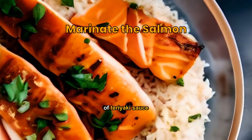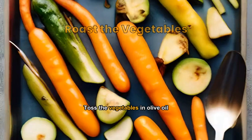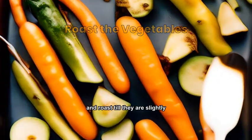Marinate the salmon in a mixture of teriyaki sauce, garlic, ginger, soy sauce, and brown sugar. Toss the vegetables in olive oil and roast till they are slightly charred.